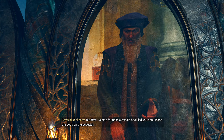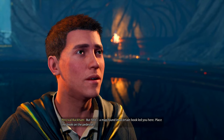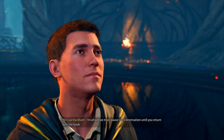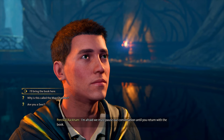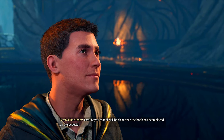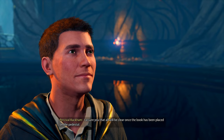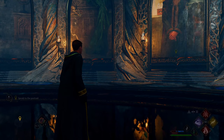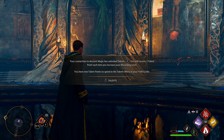'As you have likely realized by now, our ability gives us a unique relationship with all forms of magic. We can access expressions of magic that few others can — opportunities will arise that allow you to sharpen this rare talent. Do not squander them.' 'I won't, Professor. Thank you.' 'We have much to discuss, but first — a map found in a certain book led you here. Place the book on the pedestal.' 'I don't have the book with me, sir.' 'That is unfortunate — I'm afraid we must pause our conversation until you return with the book.'